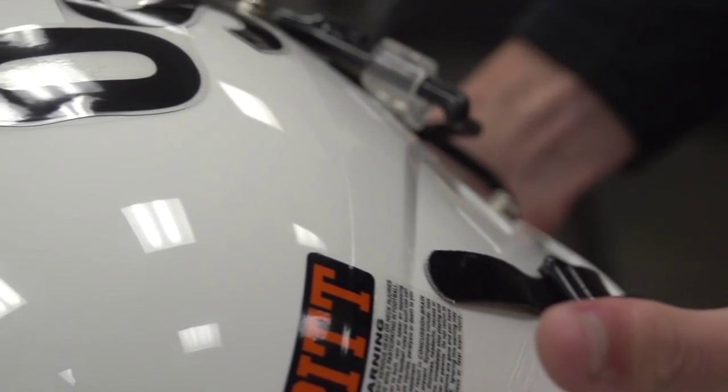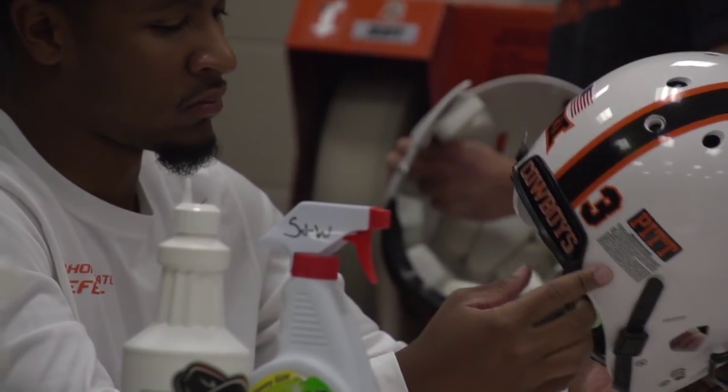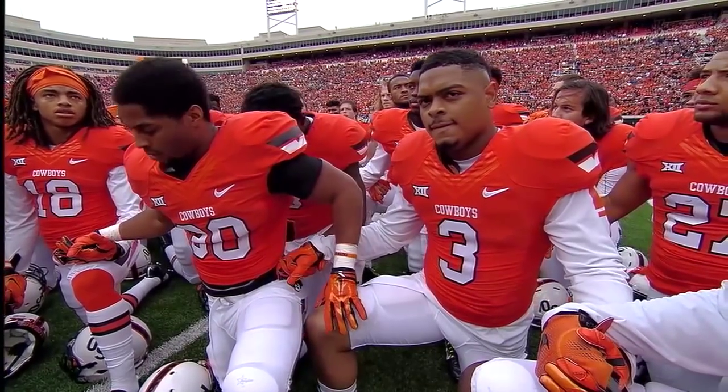Pitt will stay on for the remainder of the year on all of our helmets. He was very important to us. He meant a lot to not only me, but to this program.